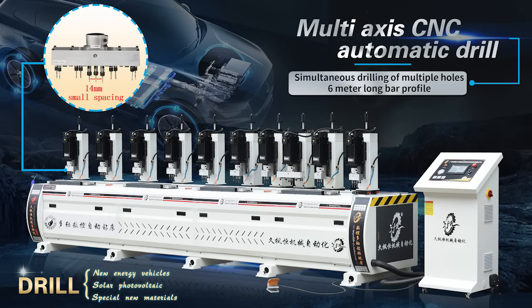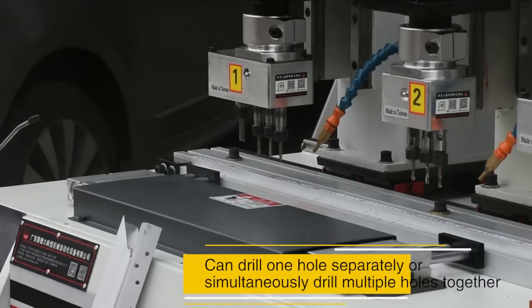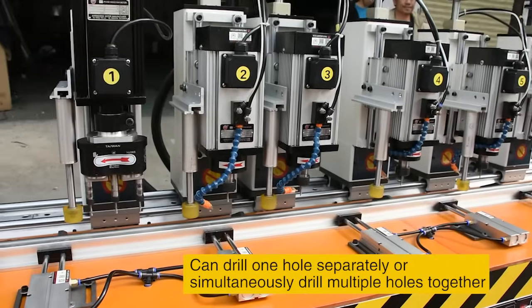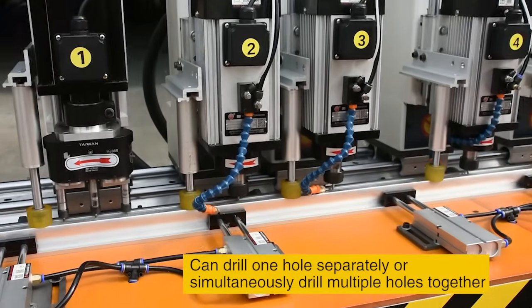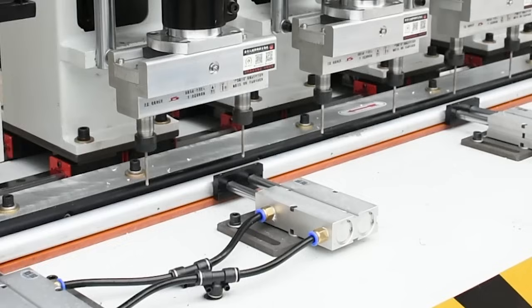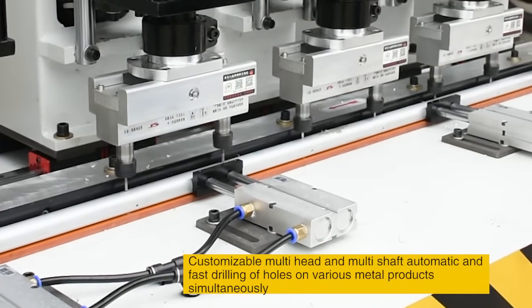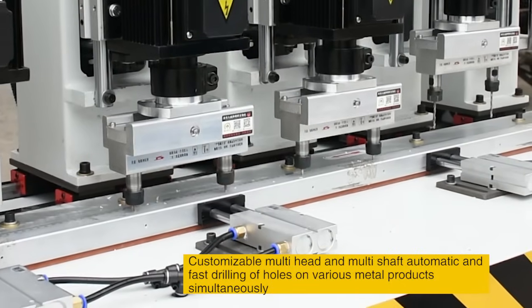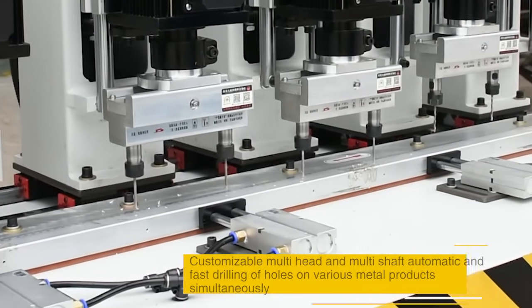Multi-Axis CNC Automatic Drilling. Can drill one hole separately or simultaneously drill multiple holes together. Customizable multi-head and multi-shaft automatic and fast drilling of holes on various metal products simultaneously.